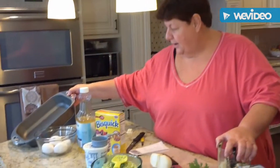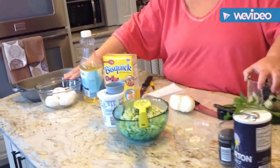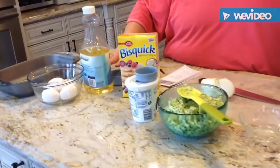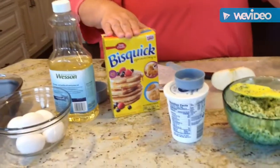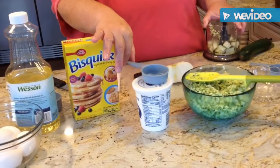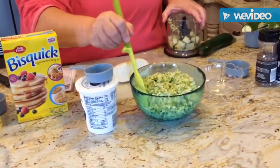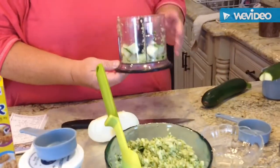I'm going to grease a 9 by 11 pan. I'm going to use 5 eggs, a half a cup of oil, 1 cup of Bisquick, and a quarter cup of sour cream. This is the zucchini that I already shredded — I did this with this ninja little thing.